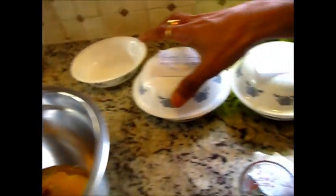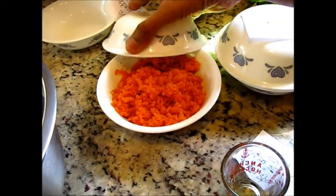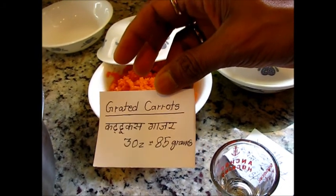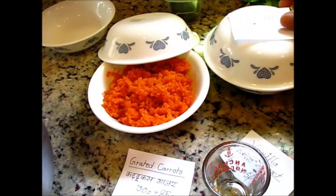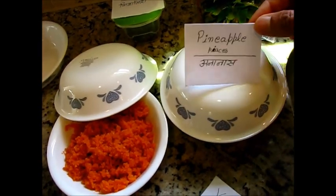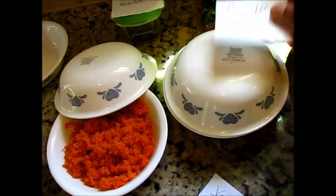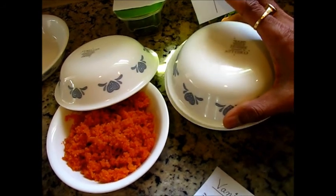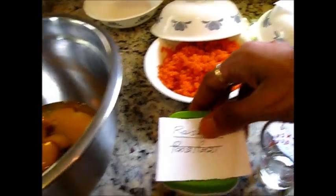Next I have some more ingredients, which is carrot. I have already grated around 85 grams of carrot. And here I have something very unique which I am adding — pineapple. These small pieces of pineapple create a very good taste. And I also have some raisins.